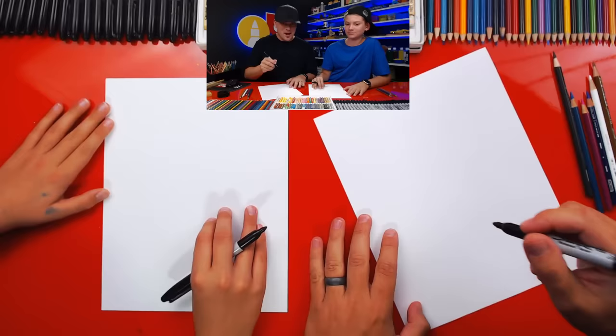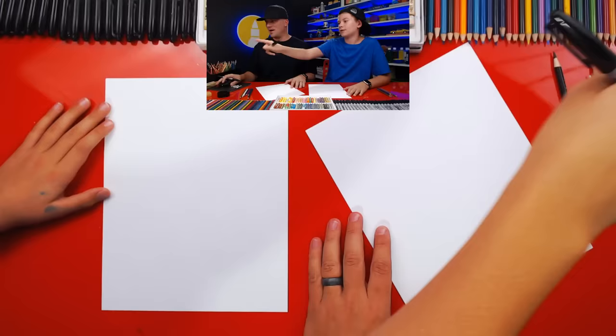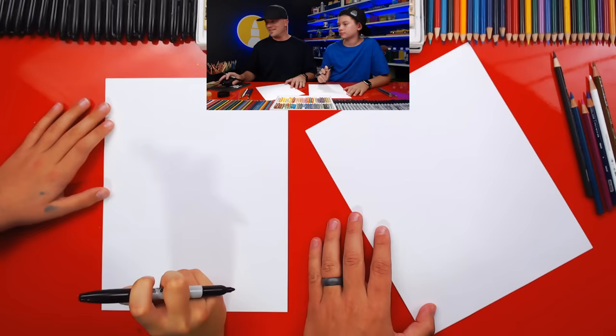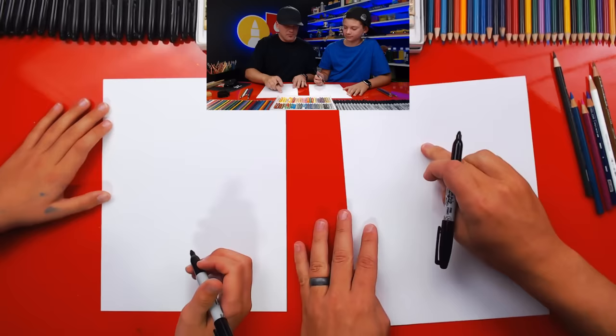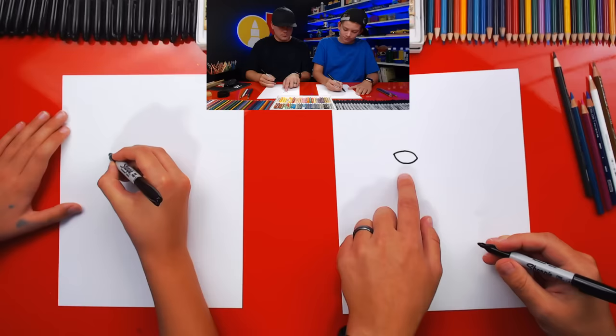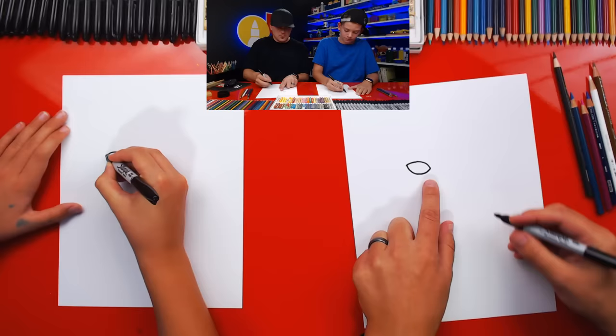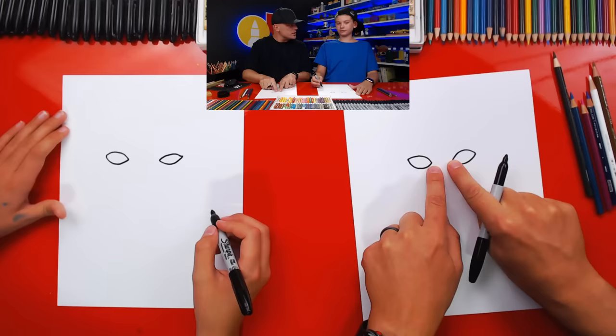So let's first start by drawing Raven's eyes. We just got a donation from Great Minecraft and Roblox — thank you so much! We're going to draw two eyes that look like footballs or leaf shapes, towards the top of our paper but in the middle so we have room for the whole body. We draw the top line and bottom line like a football shape, and repeat on both sides. I'm tipping them so the inside corners are lower than the outside corners, so he looks angry.